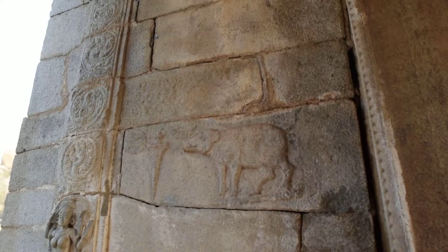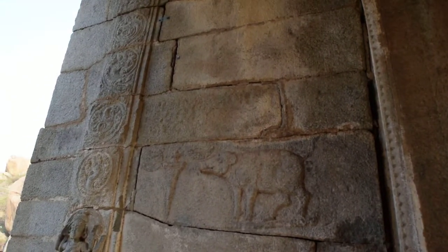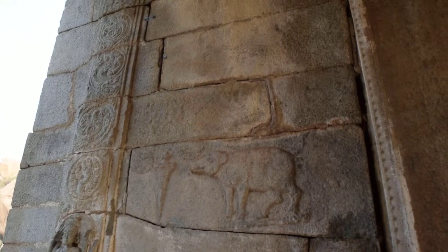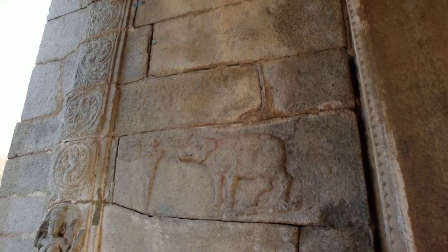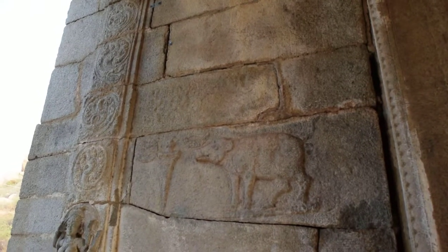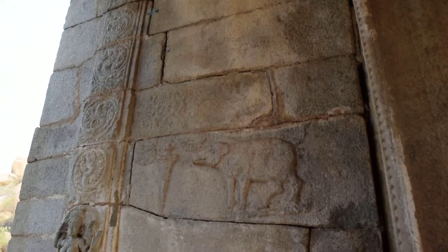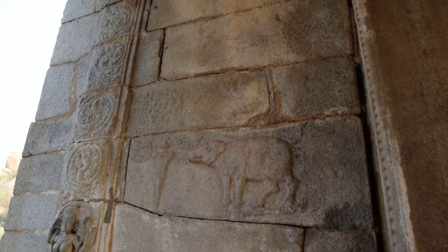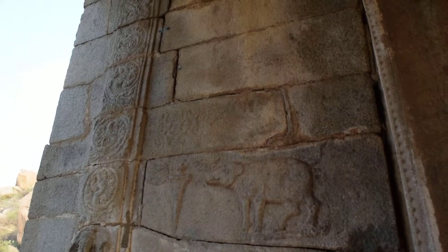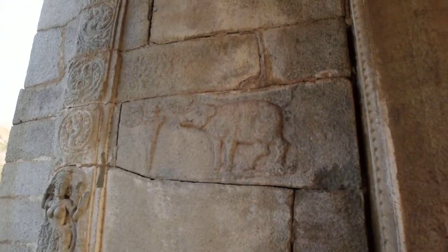The boar is Varaha, and the crescent moon shape above his nose represents Bhudevi, who is the mother earth goddess. Bhudevi was taken by the demon Hiranyaksha and put under the primordial waters. Varaha rescued her and lifted her up with his tusks — hence why the crescent moon shape is above the boar's nose.